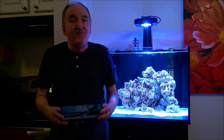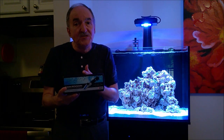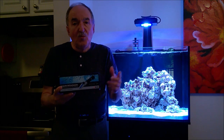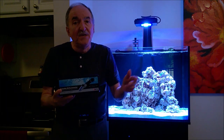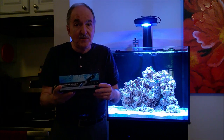Today's video, as I promised before, I actually did an open box of the Red Sea Refractometer. Now today I'm going to go ahead and demonstrate how to calibrate this instrument and how to actually use it. So just hold on one minute while I pause the camera and show you a brief demonstration of how all that is done.